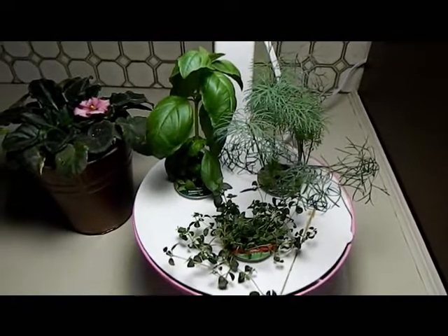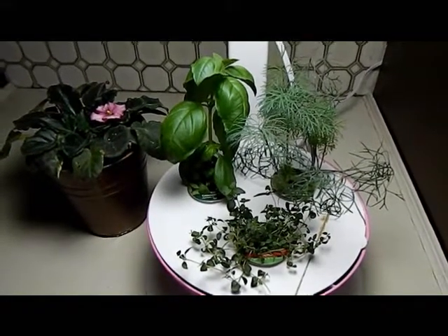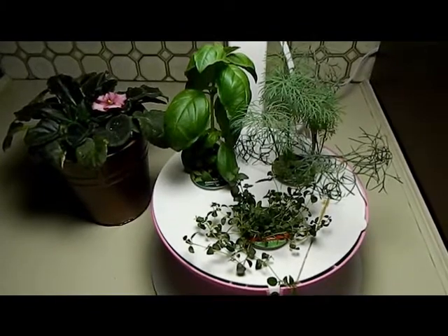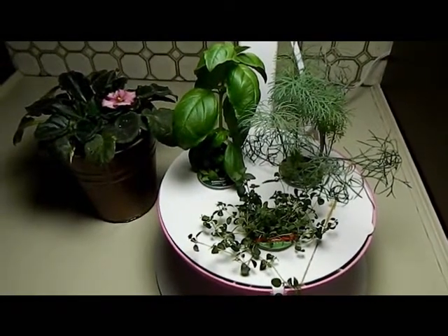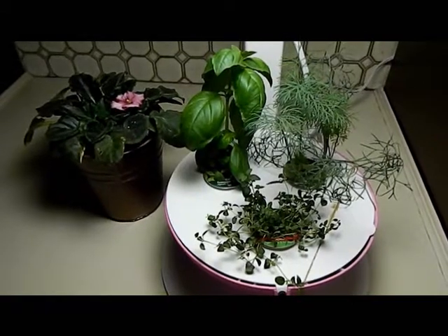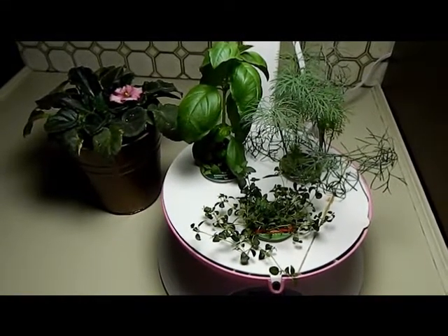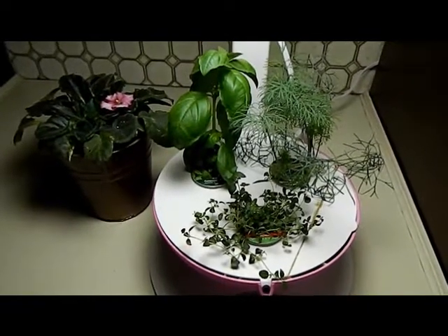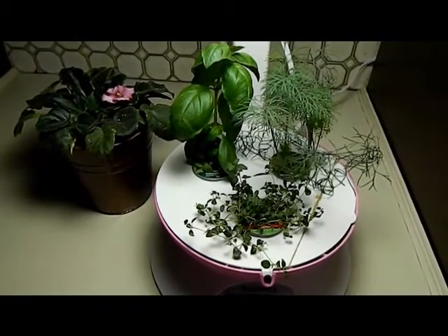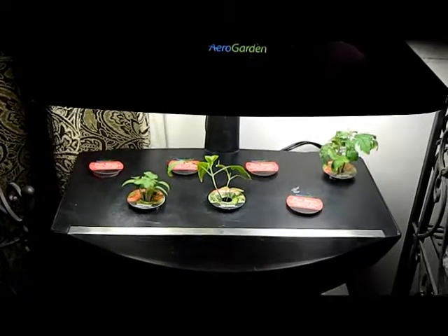I did get an AeroGarden 7-pod like I mentioned in my last video. I won it on eBay or a similar auction site at a fairly decent price, and got it really cheap — a good deal. I was able to get at least two AeroGardens for less than the price of one. The one I'm growing upstairs has a salsa kit going in it with some growth already, and I'm going to show you that now.